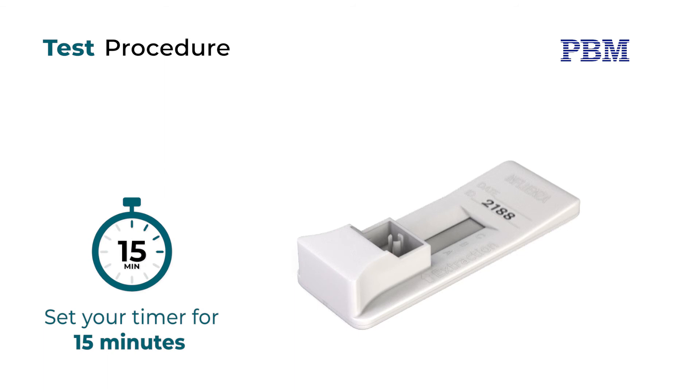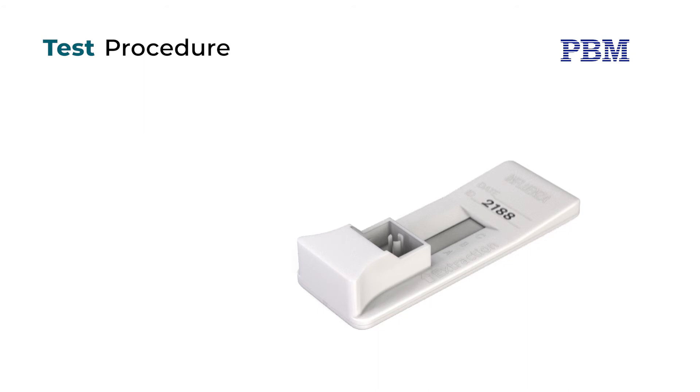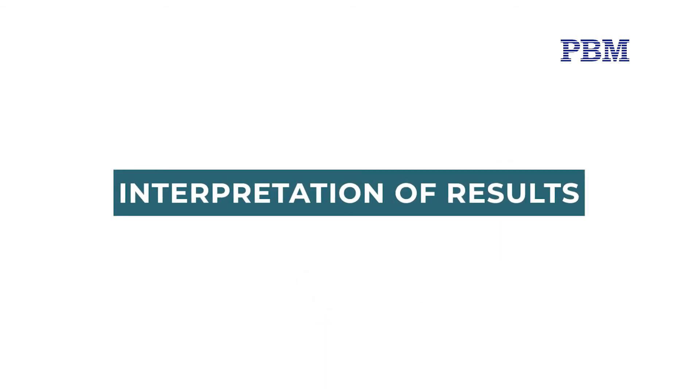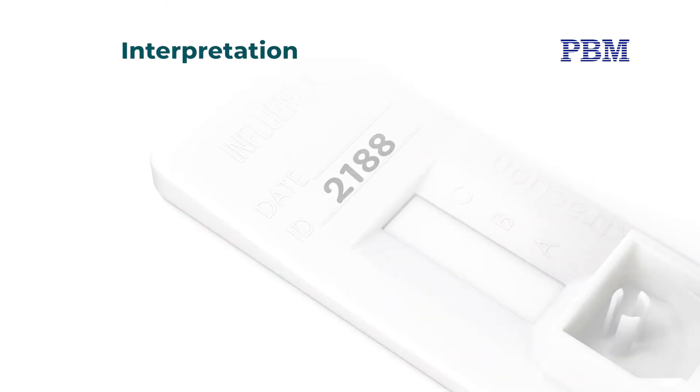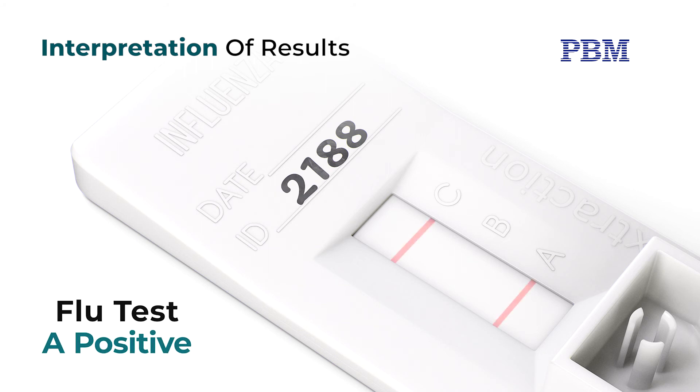A positive test can be read at 10 to 15 minutes or as soon as a pinkish purple line appears in the control position and at the A or B line position on the test device. Negative test results must be confirmed at 15 minutes. Do not read the test after 15 minutes. A negative test is indicated by a reddish purple line at the control position and no reddish purple line at the A or B position of the device. A positive test is indicated by a reddish purple line in the control position and a reddish purple line at the A and/or B position of the device.